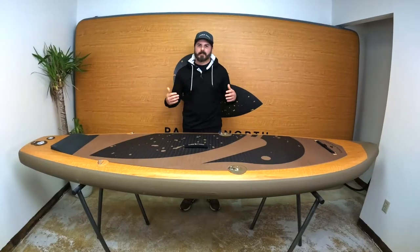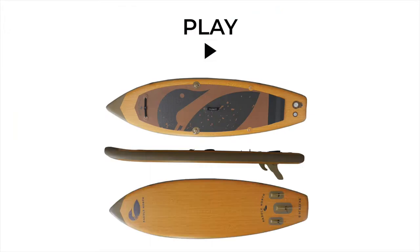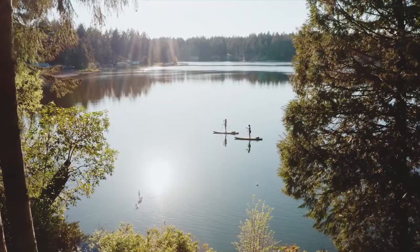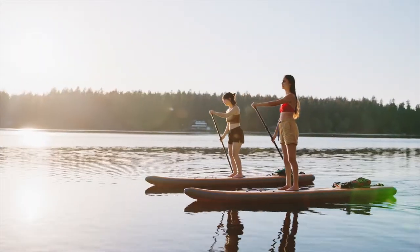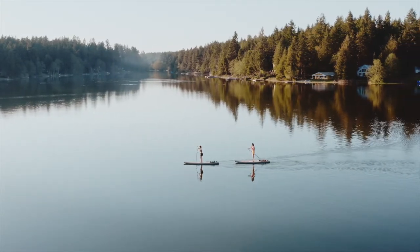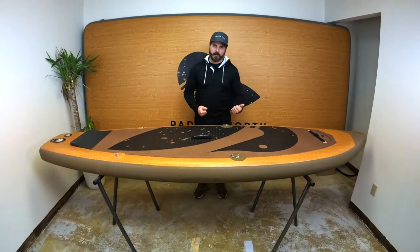Hello and welcome. I'm here to introduce to you the Play, the newest board in the Paddlemarts fleet. This board was made to widen the sport of Paddlemarts and to invite more people to join the sport. It's at an affordable price point and it's going to be useful and the right board for a wide range of people.